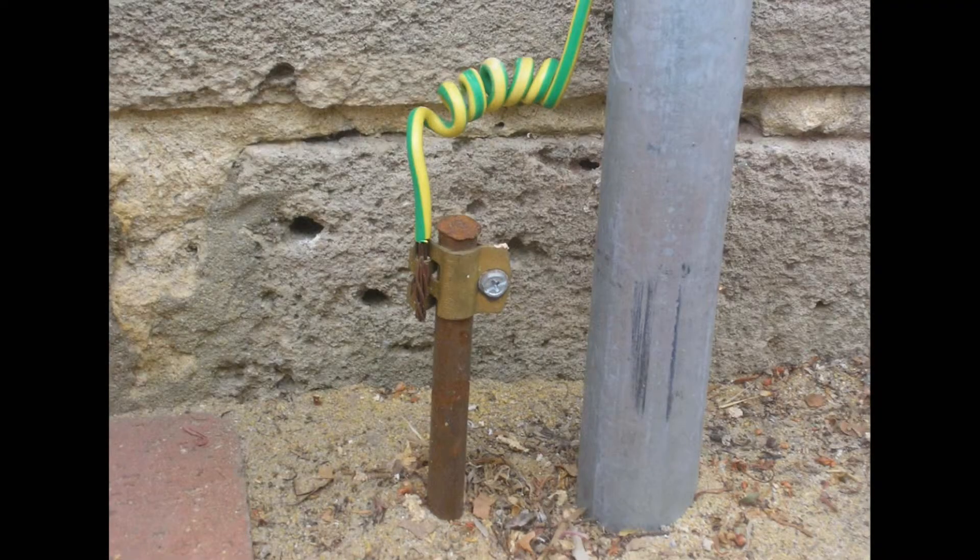Your main earth connection is just a single green and yellow wire that's connected to a copper stake that's hammered into the ground somewhere near your house. It's usually close to the switchboard and it looks something like this. Have a look and see if you can find your main earth connection and make sure it hasn't been damaged or chopped off by a whippersnipper or a spade.